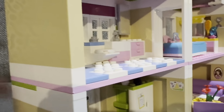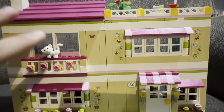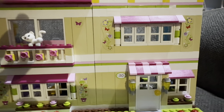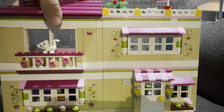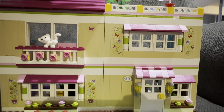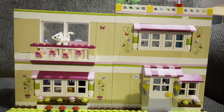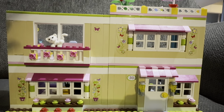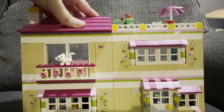One cool feature of this set is that you can rearrange how the house looks. You don't have to build it exactly as shown — you can take the sections apart and stack them up to six stories tall or arrange them however you like. I'm putting it back as the original set shows for now.